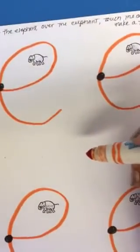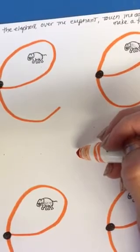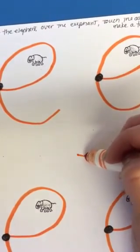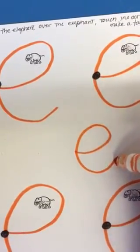Now let's see if you can do it without the elephant. You just got to try to imagine where he is. I think he's over here somewhere. So under the elephant, over the elephant, touch the dot and make a tail.